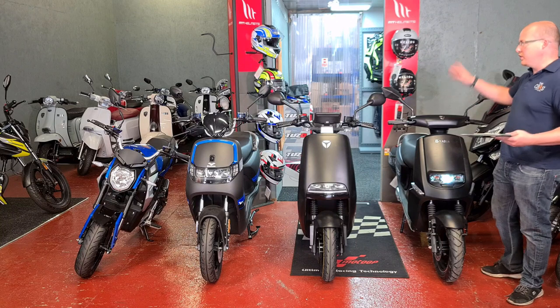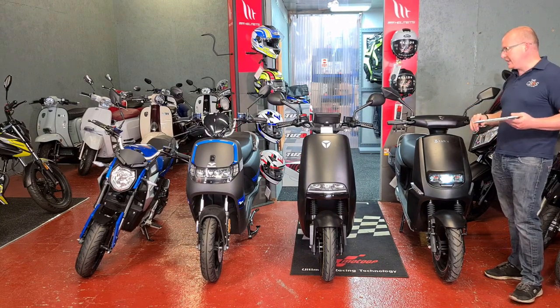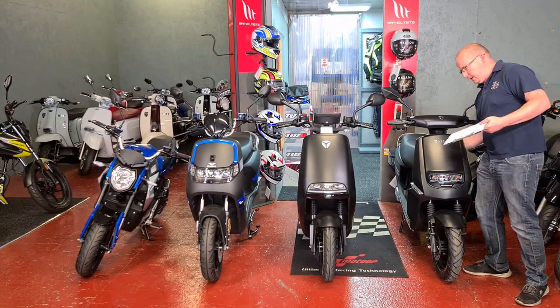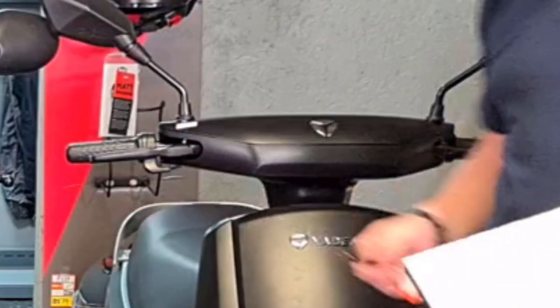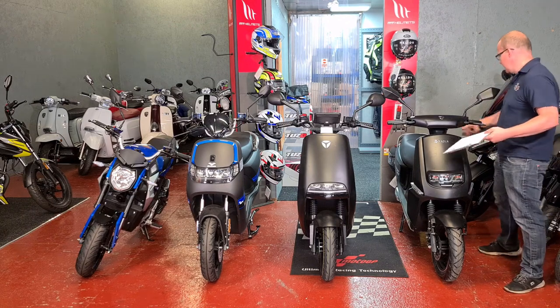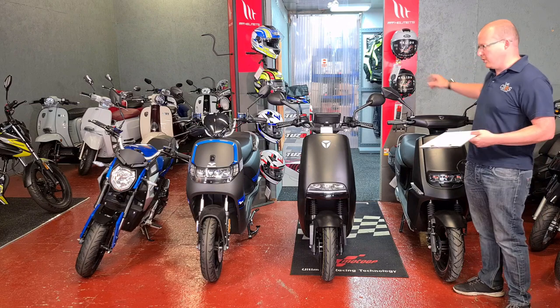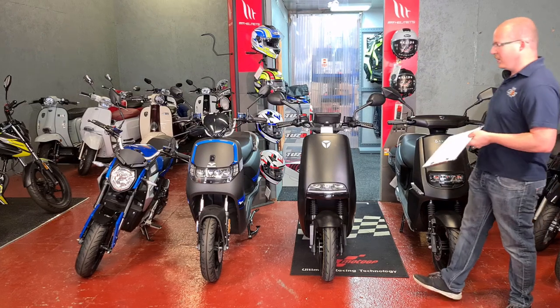I will have some pictures up here of the display. They all come with different alarm systems — this one's got an alarm already built into it. I'll have some pictures up at the top here so that we can show the front, the back, the in between, the left, the right.